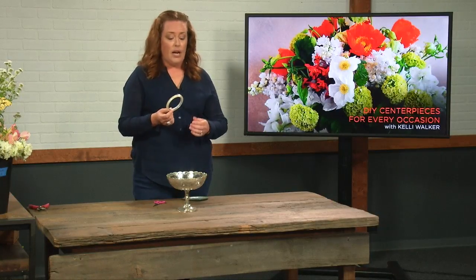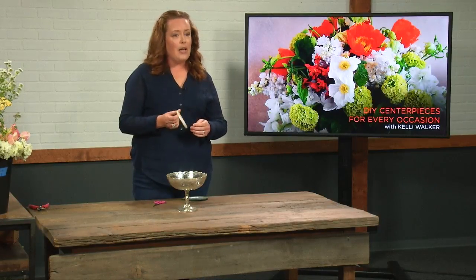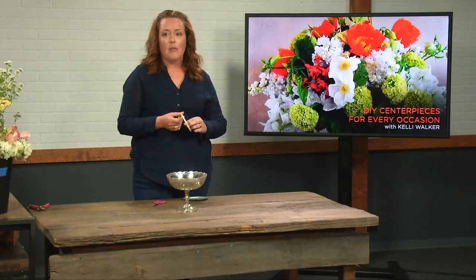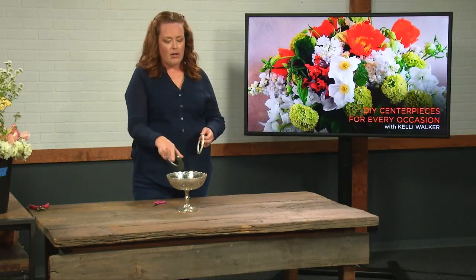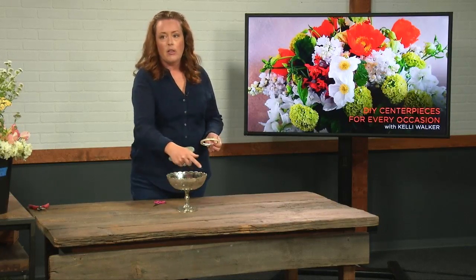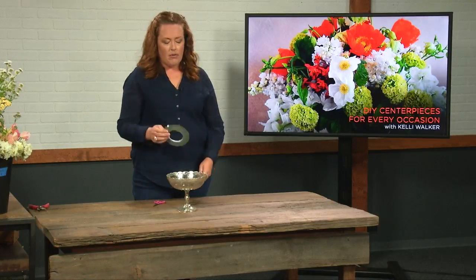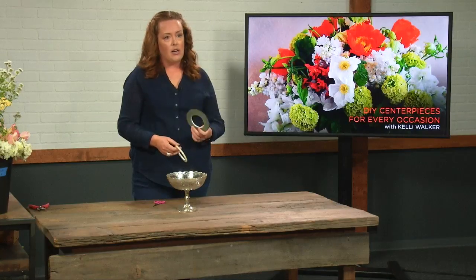Clear floral tape has just come out — maybe that's the correct way to say it. Clear tape is perfect for what we're using today because typical floral tape is green, and when you have a lighter or even a clear vase, you're going to see the edges of where the tape is. So I'm going to have you use the clear tape, but for viewing purposes I'm going to create my grid with the green so our audience can see it better.